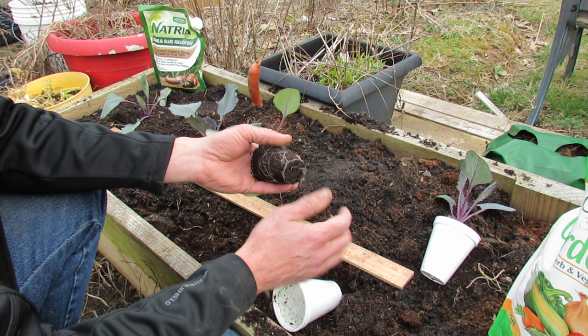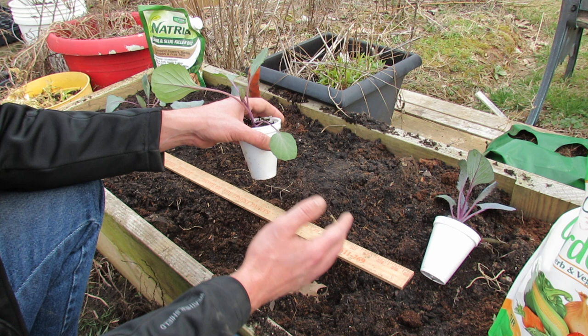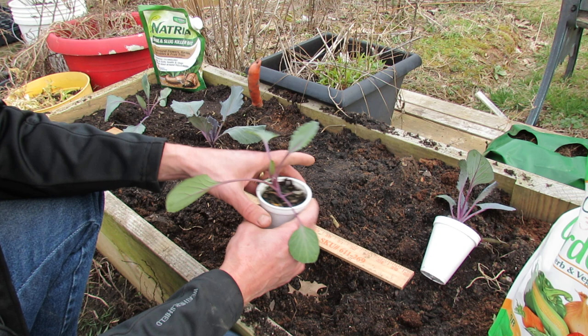You always want to time your transplants — you can see these roots aren't really coiling in here. They're coming out but there's a lot of space. Whenever you start seeds indoors, you want to time it in a way that your transplants won't be root bound in the cups.